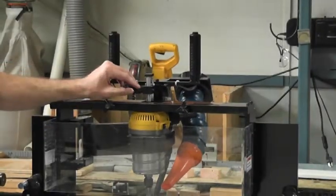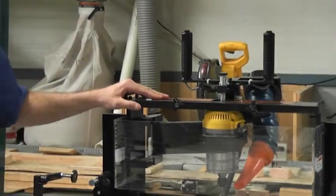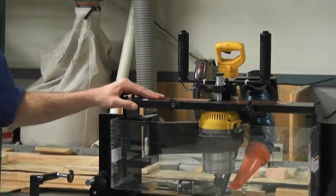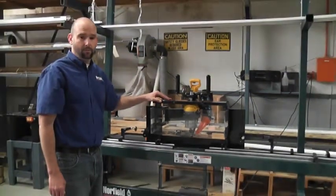We have quick change adjustment between different plate depths. And most importantly, we utilize a larger template which allows you to mortise for the full lip strike and then the no lip deadbolt strike without changing the template and or repositioning the jam.